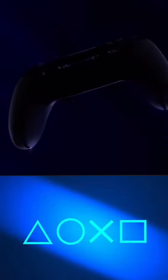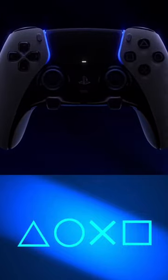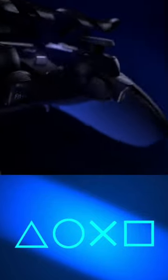We finally get our first look at Sony's customized pro controller, the DualSense Edge. This is Sony's first ever high performance controller and it will allow different profile presets, remapping the buttons, joystick sensitivity, and swapping out the stick caps and the back paddles to your preference.